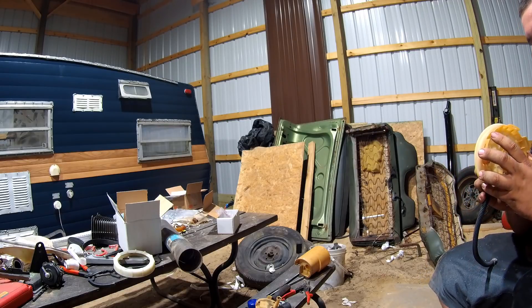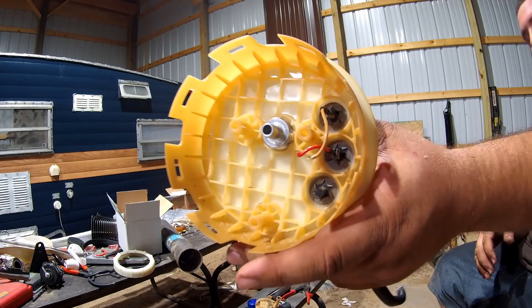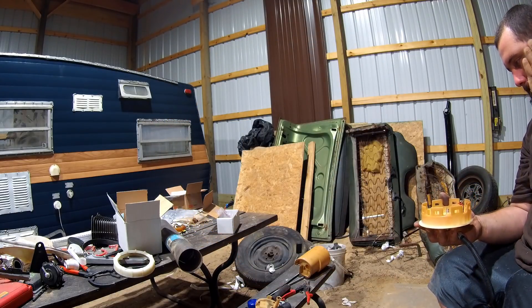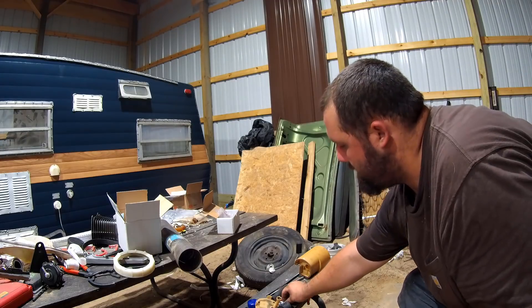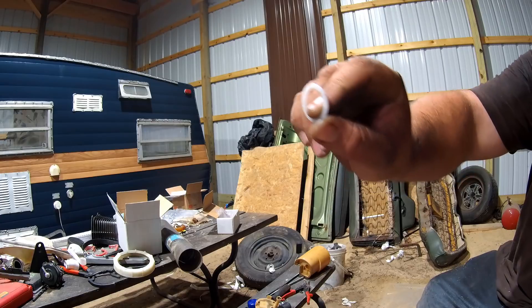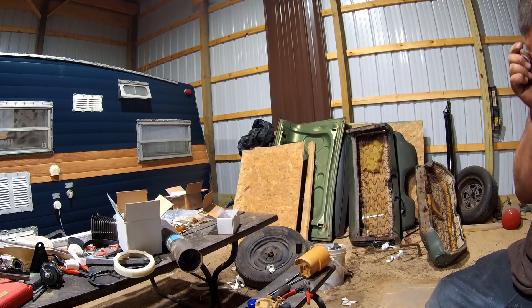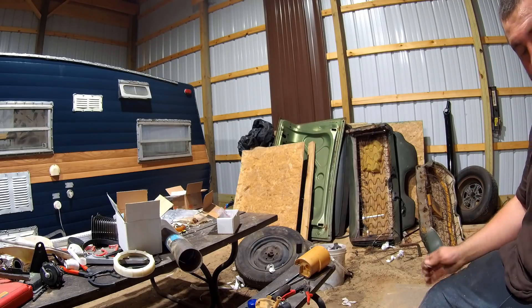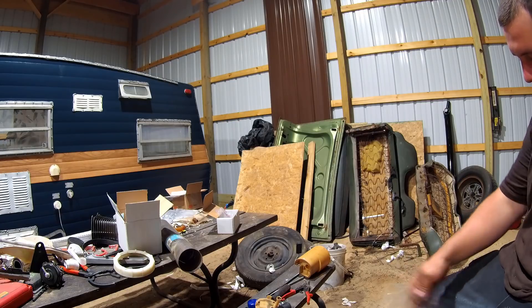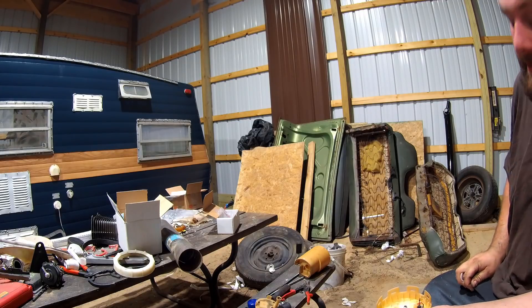It doesn't necessarily need to be that way, but tight is right. I need to go to the auto parts store — these are PTFE so they should be good for fuel, but I need to get some sort of sealer, like an RTV that would be good for ethanol. I've never really done anything like this, but I'm sure they make some sort of sealer that is rated for gasoline.